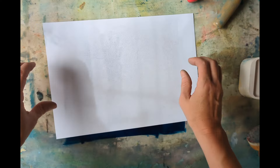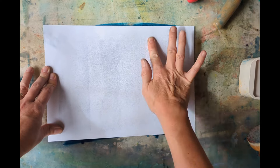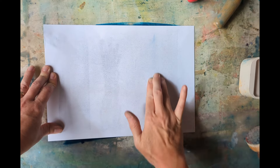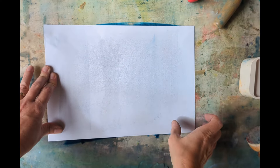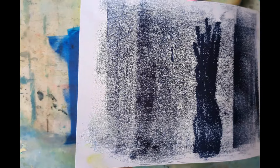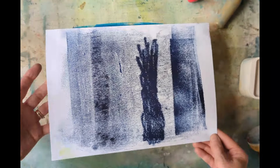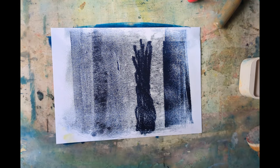One other thing I'll quickly show you — if you have thin paper, you can always use your hands as well. You can use the heel of your palm or your fingers. And look, that actually burnishes really nicely. So there you go — those are my top burnishers for making handprints at home.